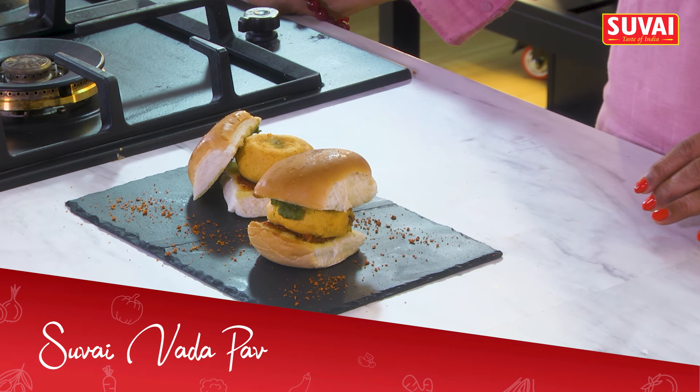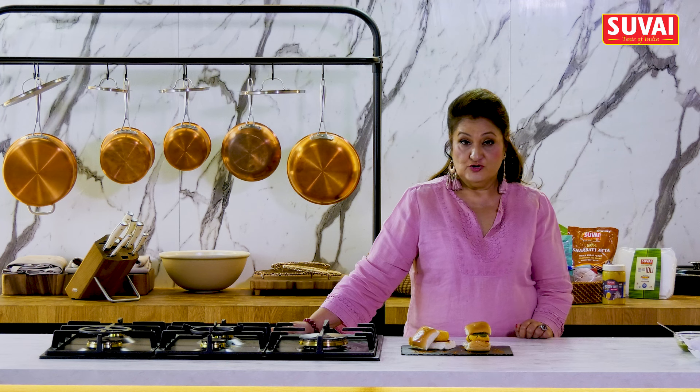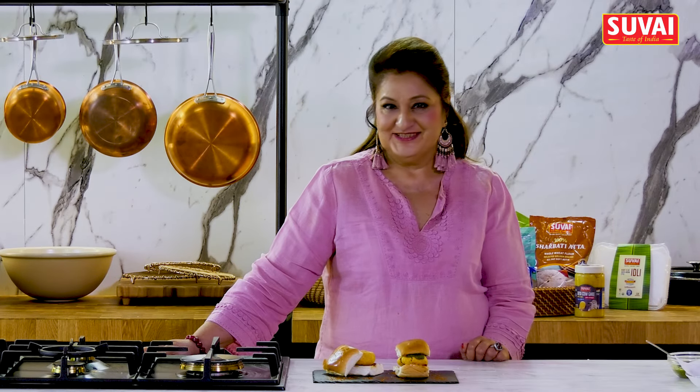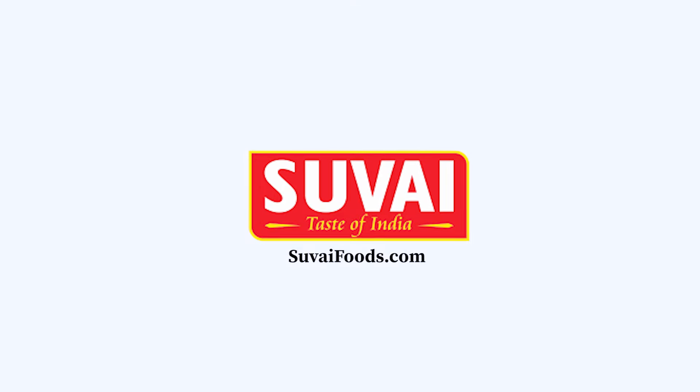Our Suvai Mumbai Vada Pav is ready. It's a great evening snack for tea time, for chai. Try it at home and we'll be back with some more Suvai recipes. Once Suvai, always Suvai. See you soon. Bye.